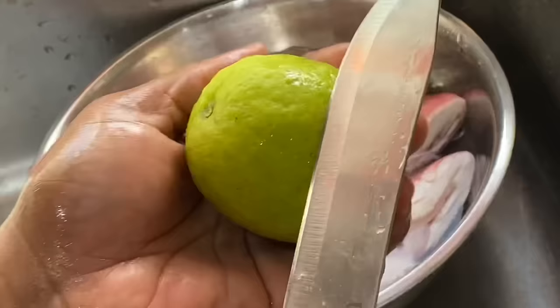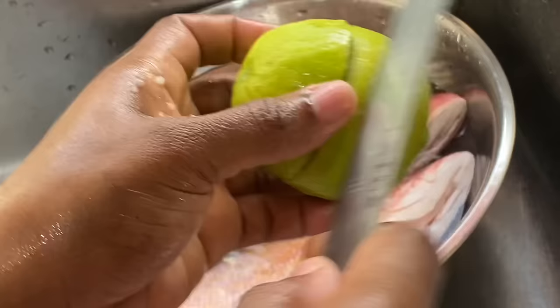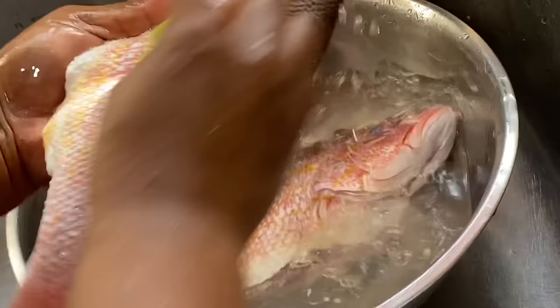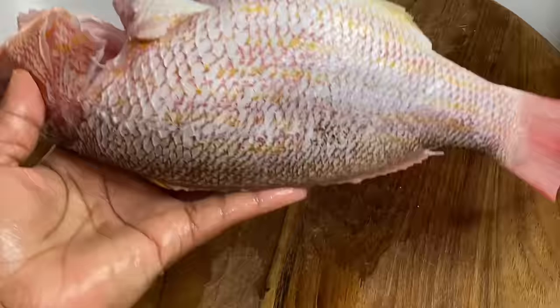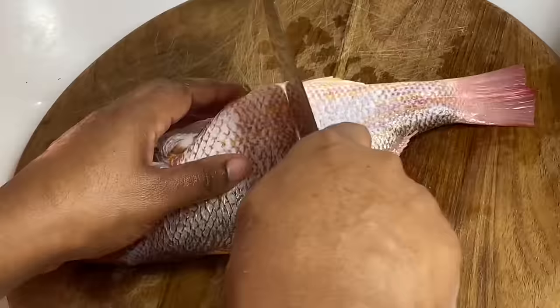Now I'm just going to wash these down with some limes to remove that raw smell that comes with fish — limes do wonders. Now that these are nice and clean, and each weighs over a pound which is a bit too big to fry whole, I'm going to cut them into pieces.